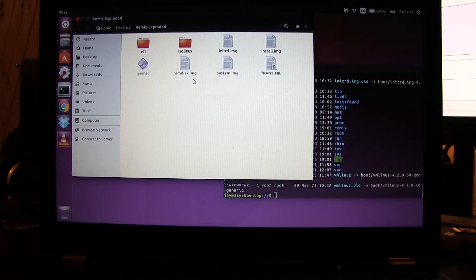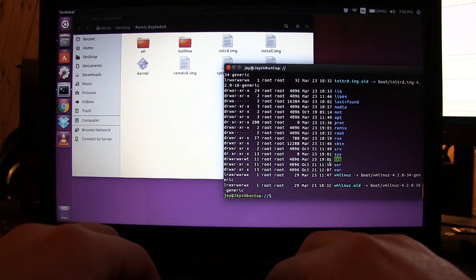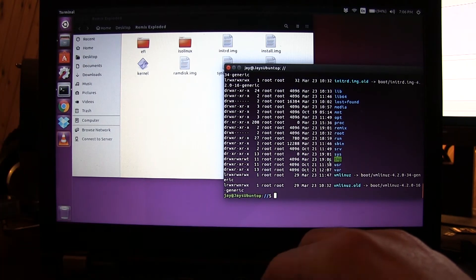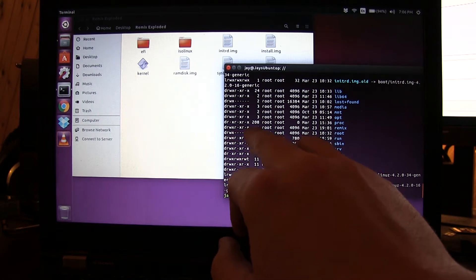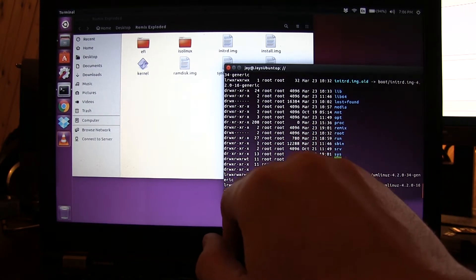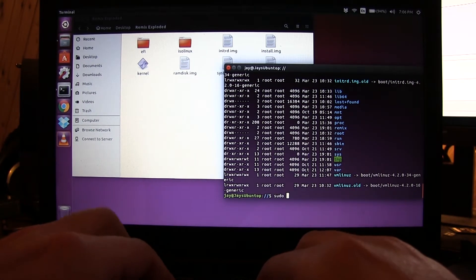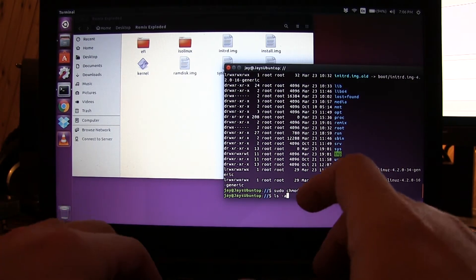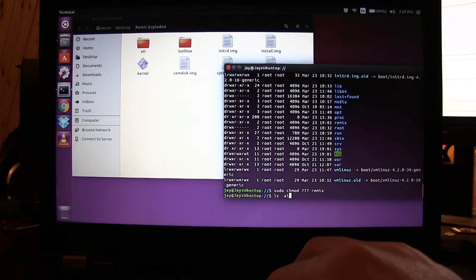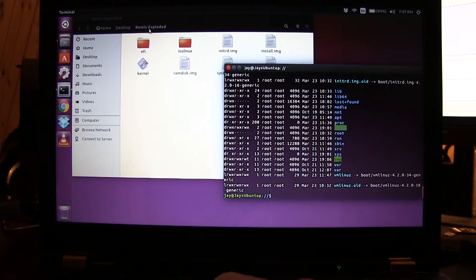In the terminal, we use a simple mkdir command as superuser: 'sudo mkdir remix'. Our remix folder is already created. However, I don't have the correct read/write attributes on this new folder to copy contents into it. So we use chmod 777 remix, which gives us all the read/write attributes required. We verify with ls -al and sure enough, remix is now fully open.